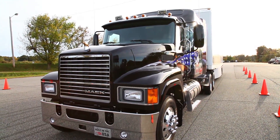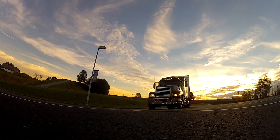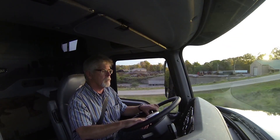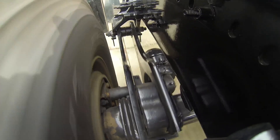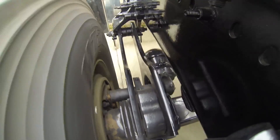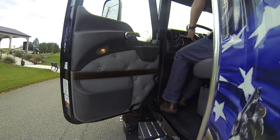We took a Mack Pinnacle equipped with the Twin Y suspension around the track at Mack's now-retired Allentown Proving Grounds and ran it across a few other test obstacles to check out their performance. As you'll see, the track is no powder puff and neither is the Twin Y suspension. First, the easy part — a section of roadway meant to simulate a potholed highway.